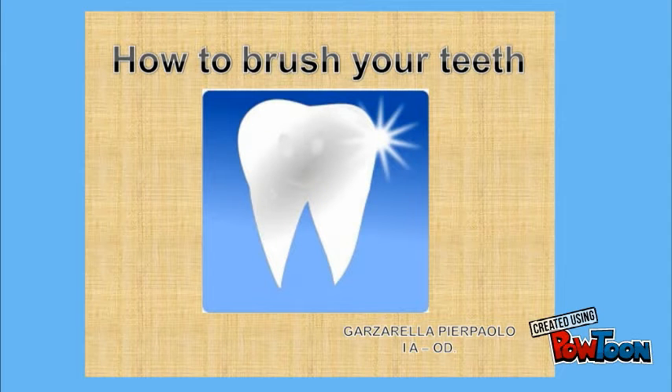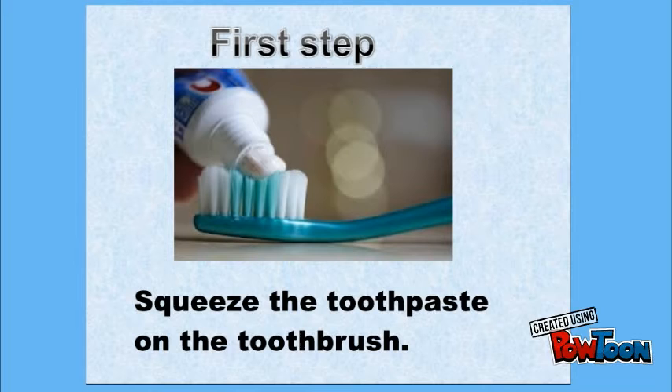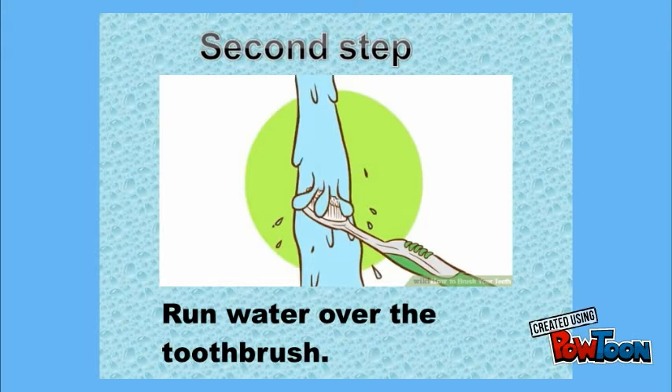How to brush your teeth. Squeeze the toothpaste on the toothbrush. Run water over the toothbrush.